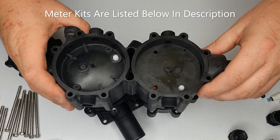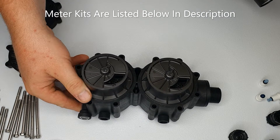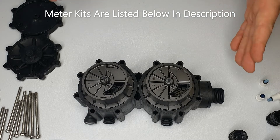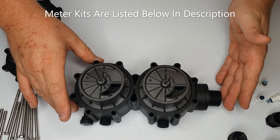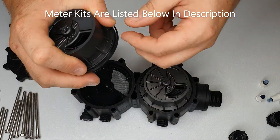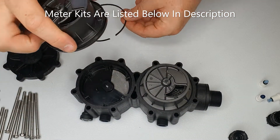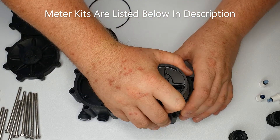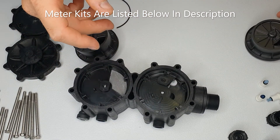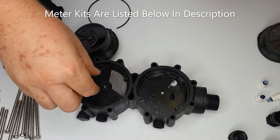Now turning the valve over to reveal the metering section — again noting that we're keeping the outlet on the left hand side. We take off the gears and the meters, which have got seals and spacers. Then take off the paddles which drive the meters.